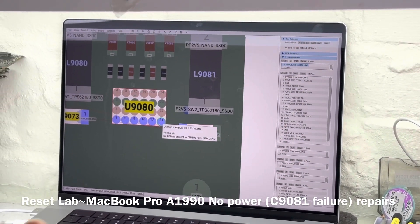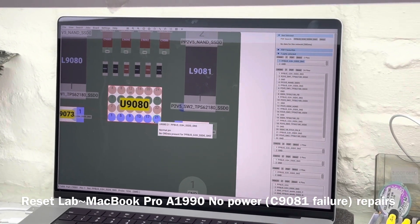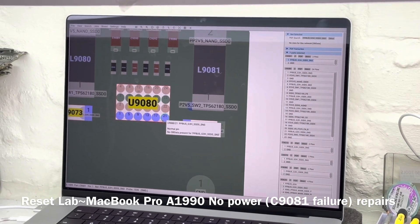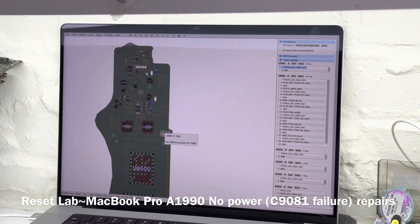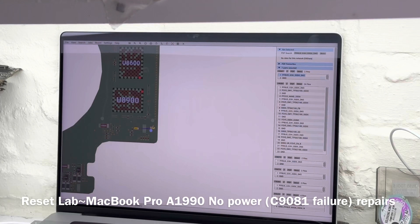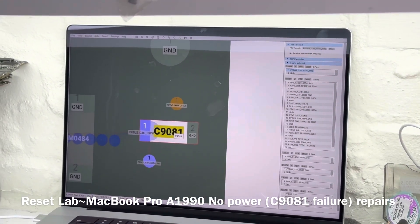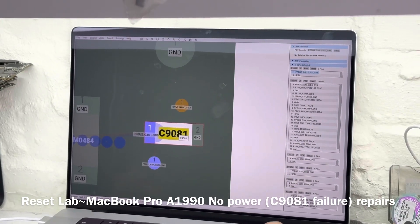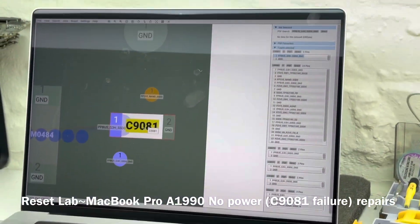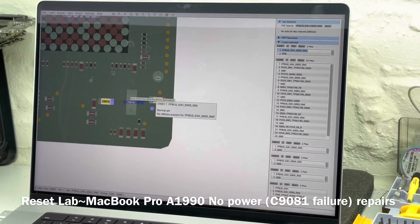What happens is you have damage that starts from C1981, which goes to U9080, and which eventually damages your NAND. Then you have a machine where you have to replace the NAND, you lose data, and the machine won't start. Sometimes the failure will only be contained within C1981, and when C1981 is not shorting the circuitry, you have a functional machine.